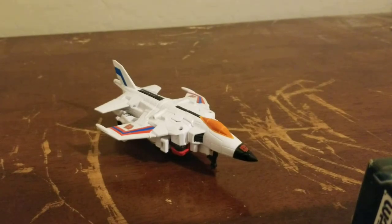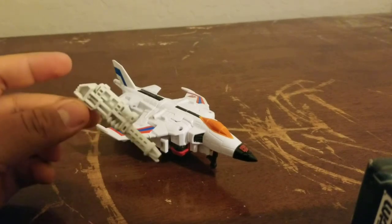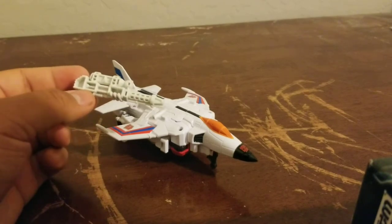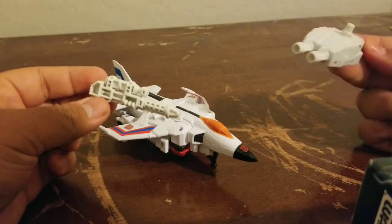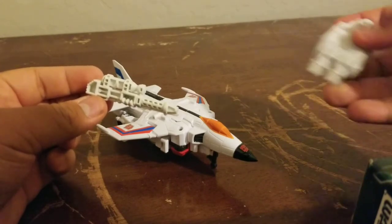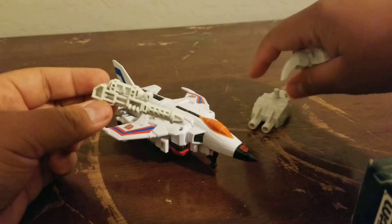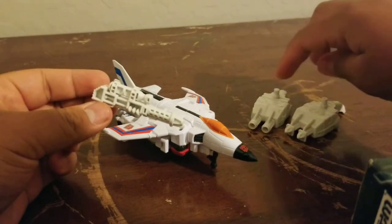The weapons he comes with are the same ones as the Hasbro version, this time done in white — though it's more of an off-white, slightly less white than the figure itself. For the hands and feet, Slingshot and Fireflight share one pair, while Skydive and Air Raid share another pair. I'm going to make one of each set an arm and one a leg so each can be both an arm and a leg.